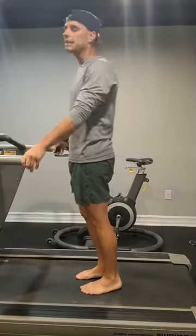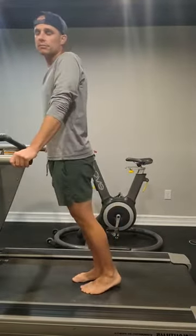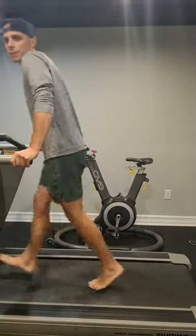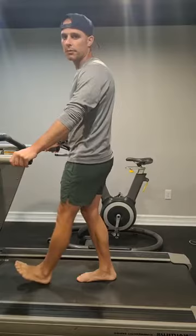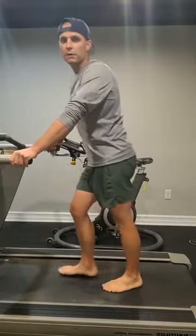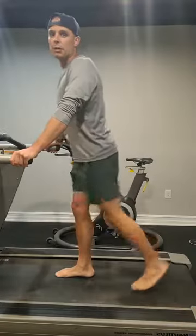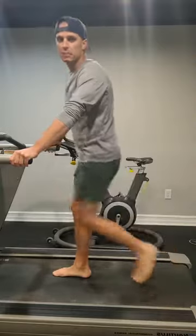When we see someone run, the tendency for most people is that they don't pick their feet up. They'll push off with a really low swinging foot and come through and never really get the feet to lift. It's really important that you don't focus on a big heel lift — what we want to focus on is that knee drive. We talk about the figure four position and how to build strength and flexibility around this. Today is all about the flexibility.